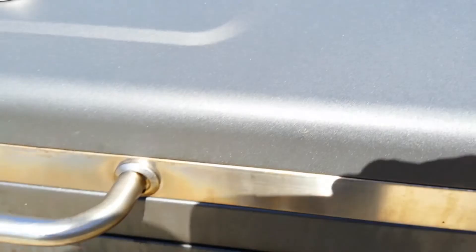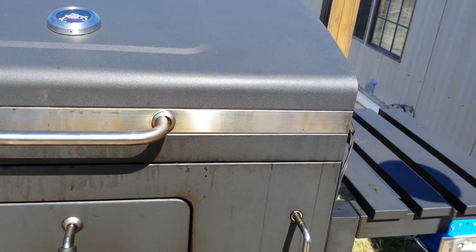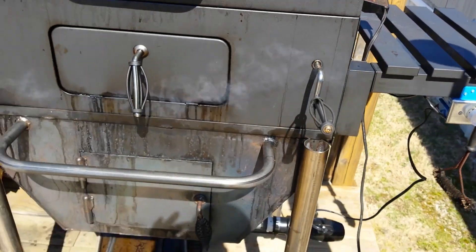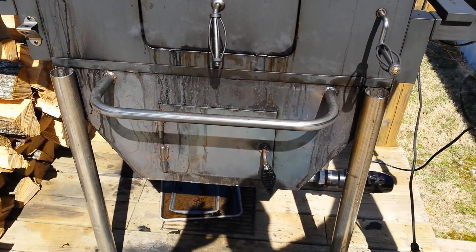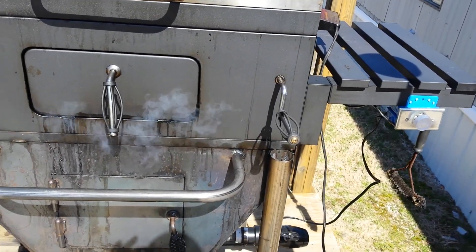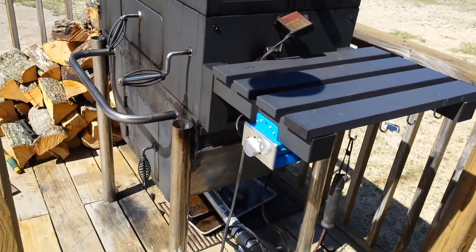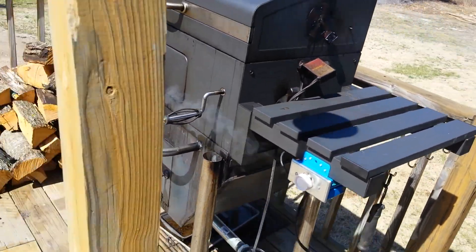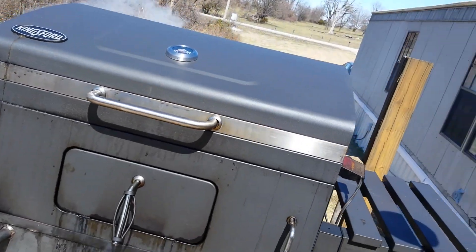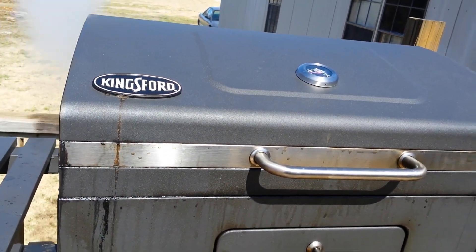This is thermostatically controlled — it shuts off and turns itself back on. That firebox will support eight to nine hours of wood at about 180 degrees. That's what I did last night: I put that brisket on all wrapped up, covered up, and seasoned. That brisket has been on there for about 11 hours now.